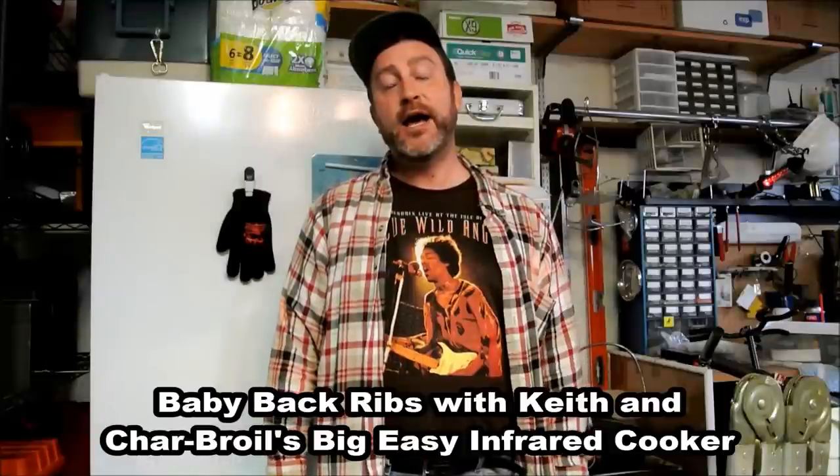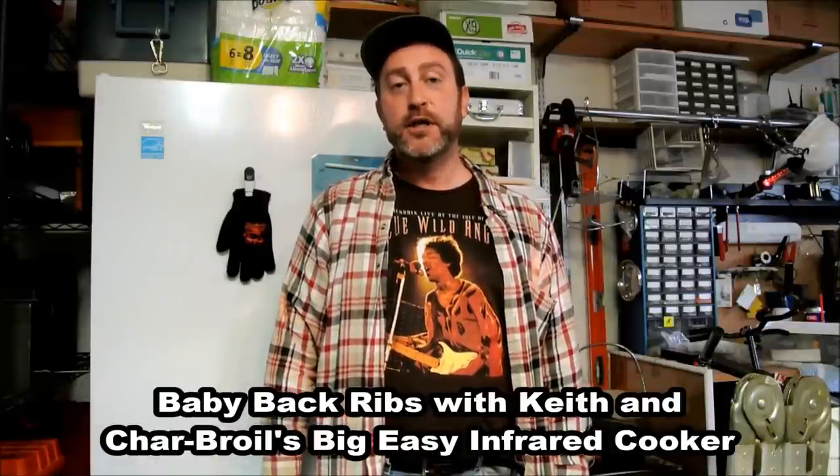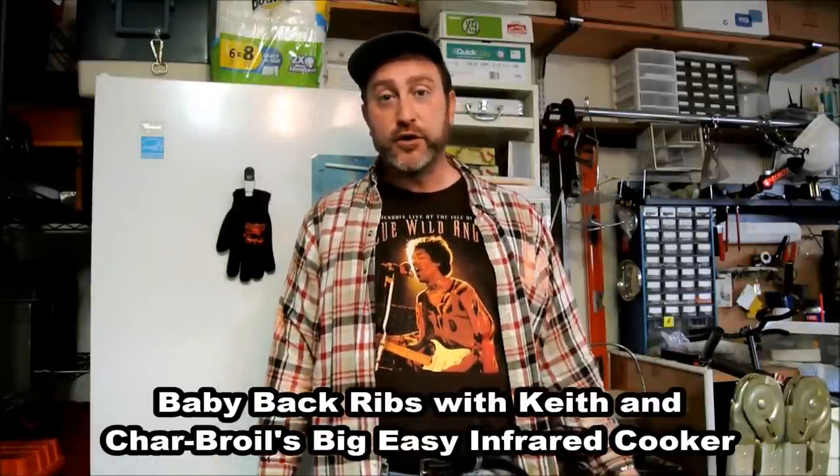Hello, this is Keith. I have the Char-Broil Big Easy Infrared Cooker, which is great, and the cooker does come with some instructions, but I've found, like a lot of other folks, looking up recipes and how to do things on YouTube.